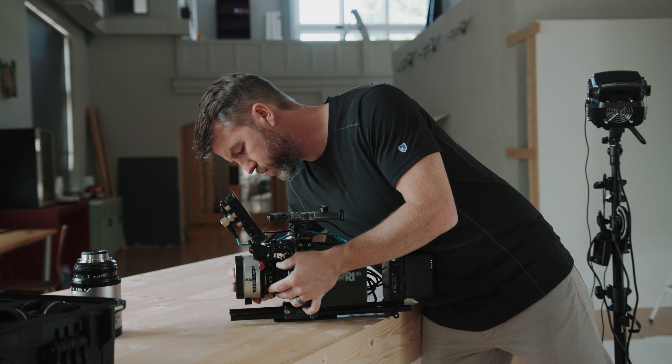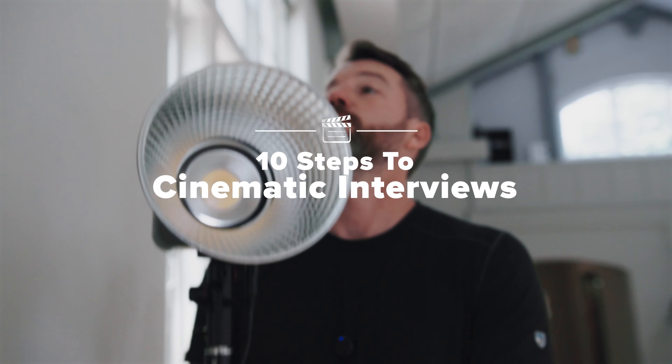Let me know in the comments below if there are any diffusion techniques you like that weren't tested here. And if you want to learn more about setting up great looking interviews, check out my course The 10 Steps to Cinematic Interviews in the link below — 25% off until the doors close on Cyber Monday.